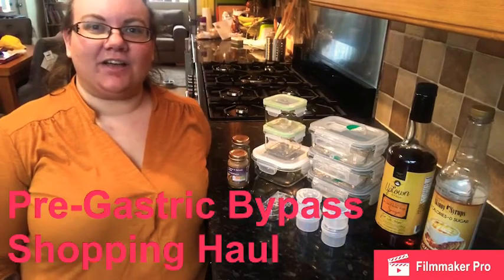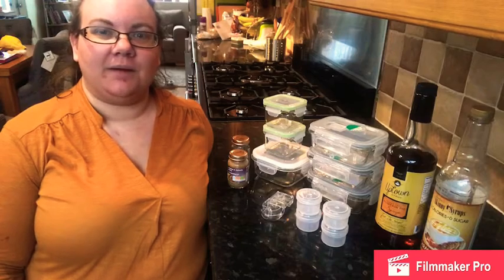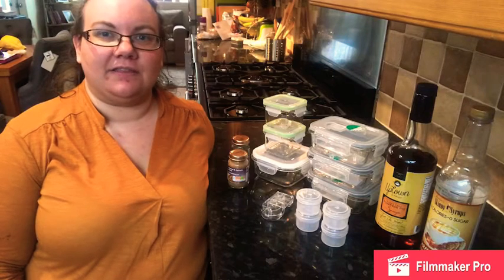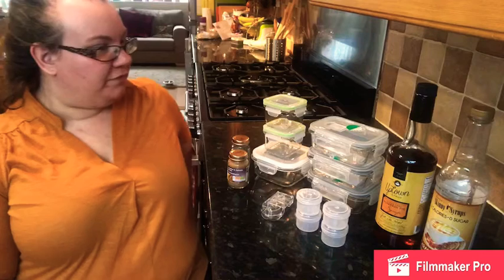Hi guys, so today I'm going to do my first shopping haul video. These are all things that I have bought prior to my weight loss surgery and they're things that I think might be helpful.